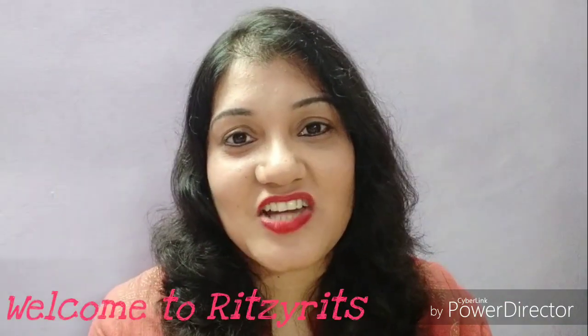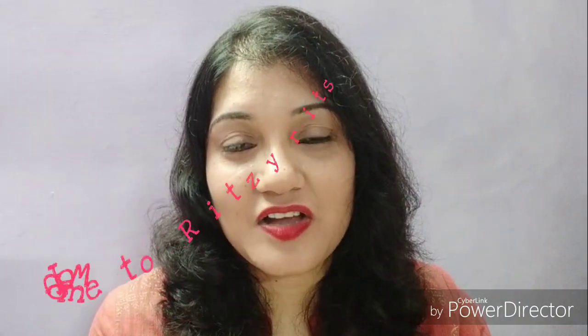Hi friends, welcome to my channel. I hope all of you are doing well. In today's video I will show you how to use a jade or a derma roller, which is the most popular skincare tool for facial massage nowadays. The main benefits of using these rollers is to get sculpted features.